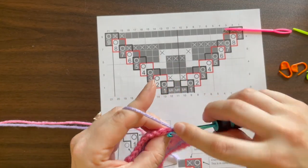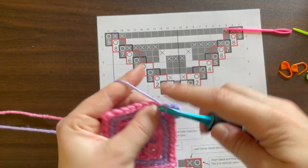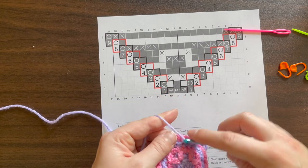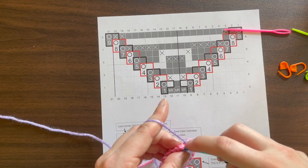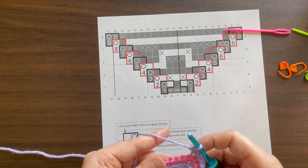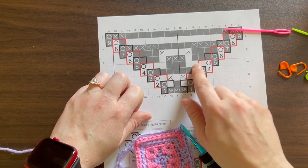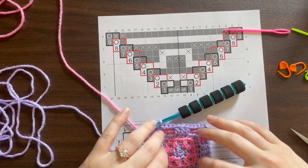Change color and start with the corner. We have 3 back loop only: one, two, three. Then 3 front loop only: one, two, three. Then 3 back loop only, and the corner. As a reminder, each row increases by two stitches — one on each side. So we started with 1, then 3, 5, 7, and now we're working with 9. Next row will be 11, and so on. I'll finish this row and come back when it's done.